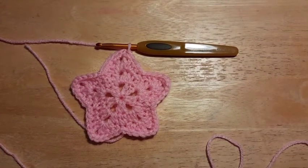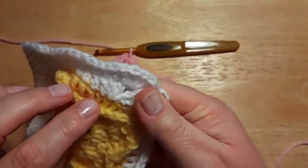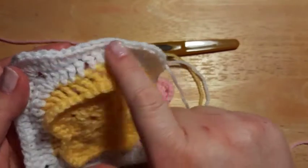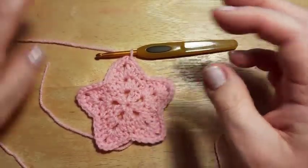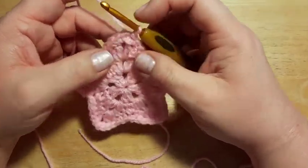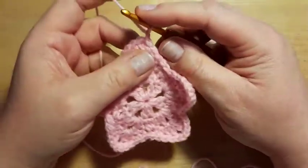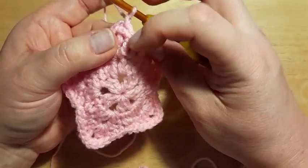We're going to do the last round with this colour. Our star doesn't get any bigger — this next round works sort of behind the star and lays the foundation for our outside colour and for squaring it up. We're working kind of behind the star, but not actually squaring it up yet — that happens in the next round. For this round we're going to be doing some back post double crochets.